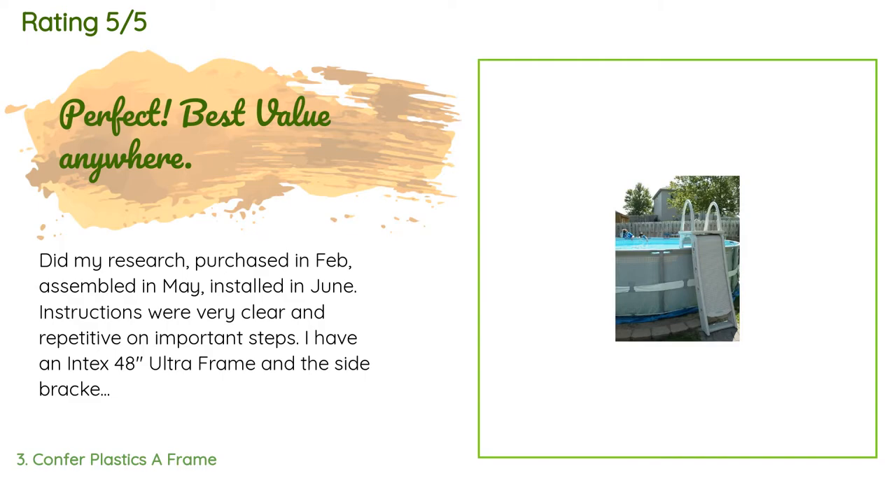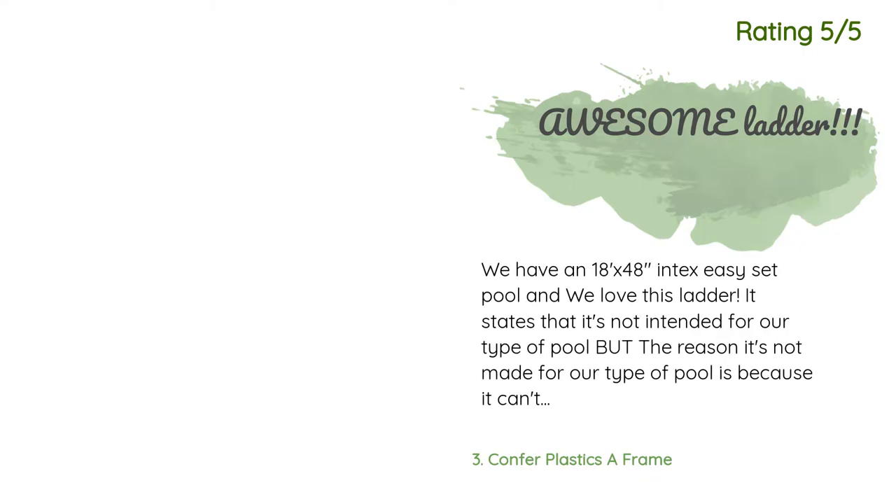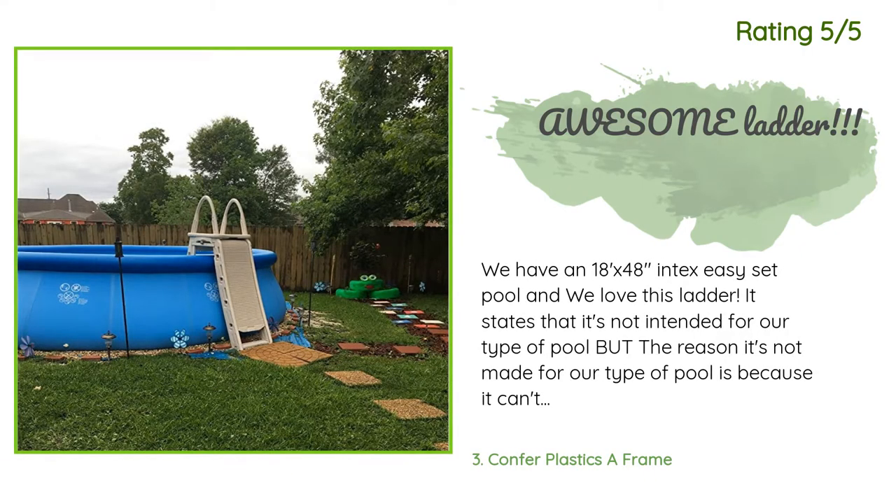Another happy customer said: 'We have an 18x48 Intex Easy Set pool and we love this ladder. It states it's not intended for our type of pool, but the reason is because it can't be braced to the actual pool and is supposed to be attached to the ledge that surrounds most above-ground pools. However, the little flimsy ladder that comes with the Intex Easy Set pools doesn't attach to anything either, and this is a much sturdier ladder. We make it work and feel much safer climbing in and out.'